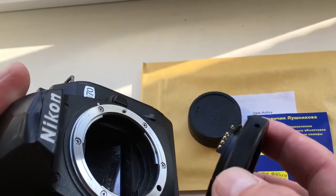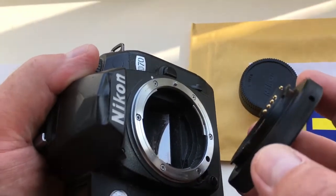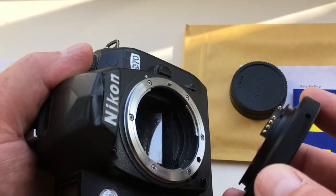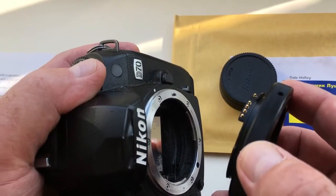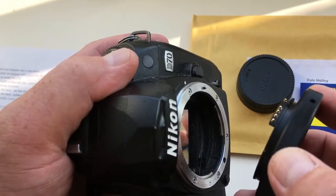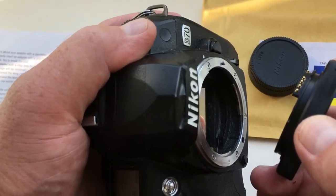I'll show you how to properly insert an adapter with a chip into the camera and how to pull it out correctly from the camera, not to break the chip. My advice: insert the adapter with the chip into the camera without your lens. In this case, the probability of chip breakage will be minimal. Put the adapter, then screw the lens, do the shooting.